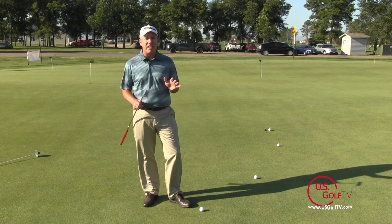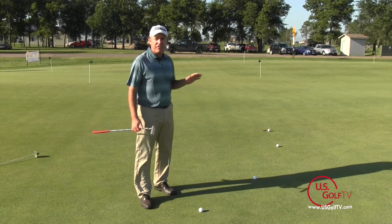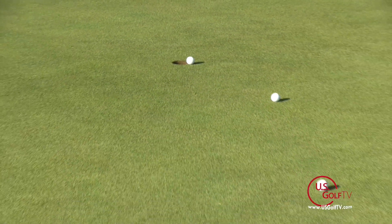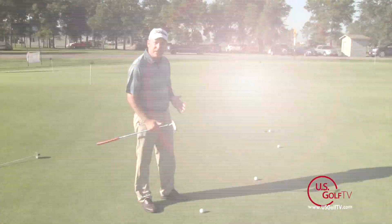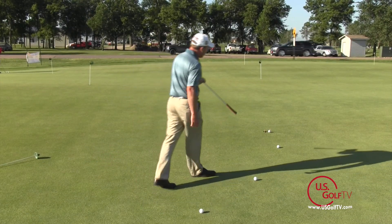So let's talk about how we can navigate that and see that ball go in the hole more often. What I've got here is about a 15-foot putt that has a lot of break to it. What I mostly see amateur golfers do is they'll set up to the putt and draw a straight line visually with their eye from the ball on a straight line to the cup.